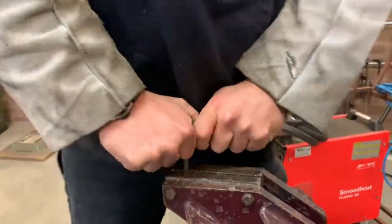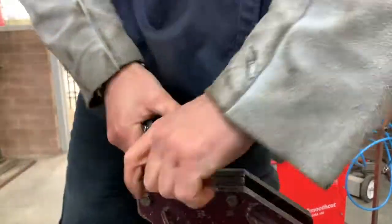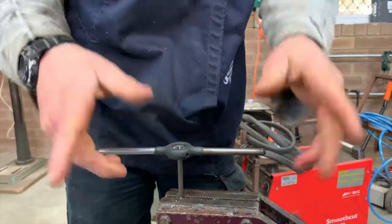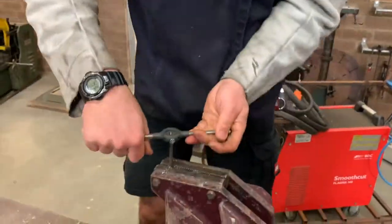First of all you need to get the grip, so keep turning until you feel it start to bite. Once that's on, very important: you do not just keep going. We actually need to do the old song of full turn on, half twist off. Full turn on, half twist off.